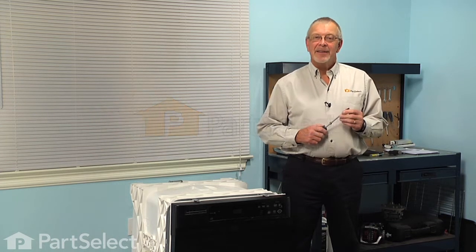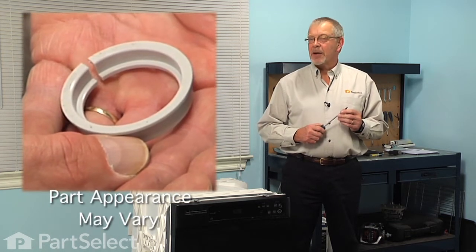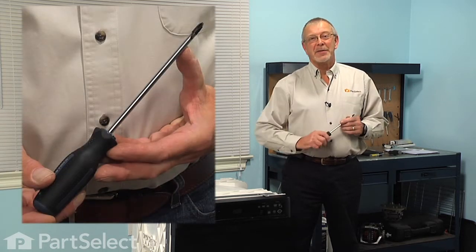Hi, it's Steve from PartSelect. Today we're going to show you how to change the upper spray arm seal on your dishwasher, and it's a really easy job. All you're going to need is a Phillips screwdriver. Let me show you how we do it.